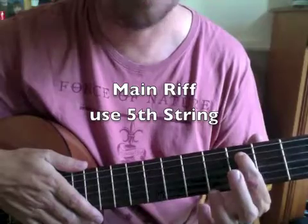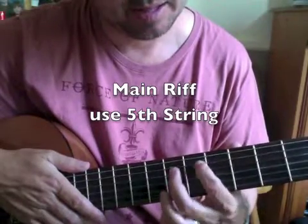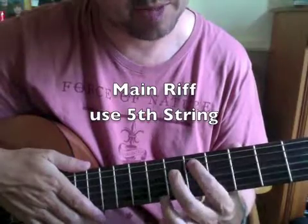I'm going to start on the third fret, slide up to the fifth fret, then the sixth, and then back down again.